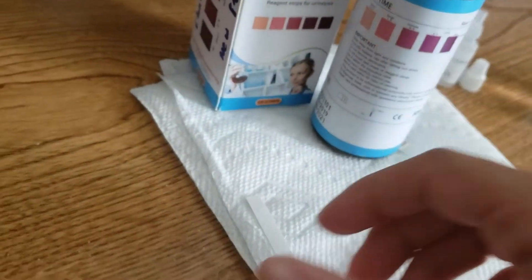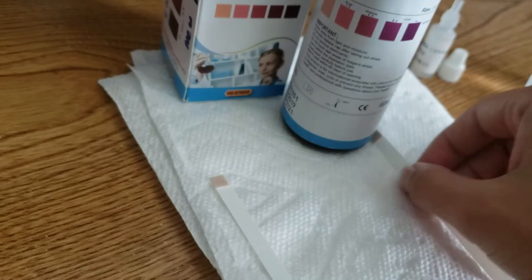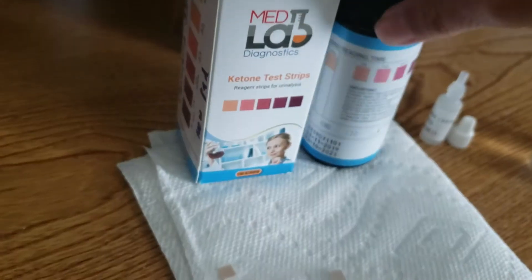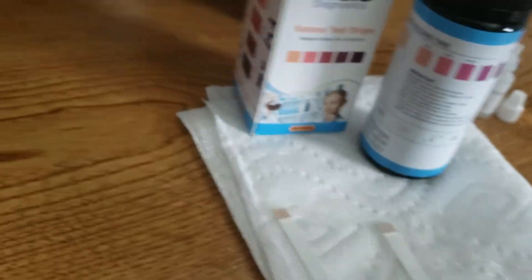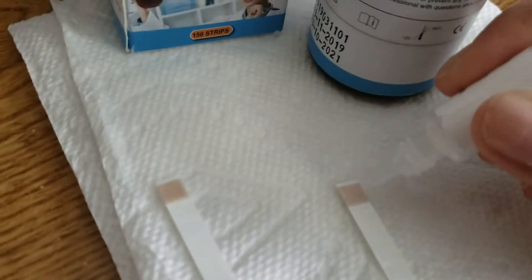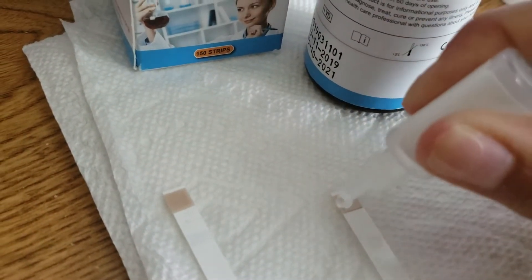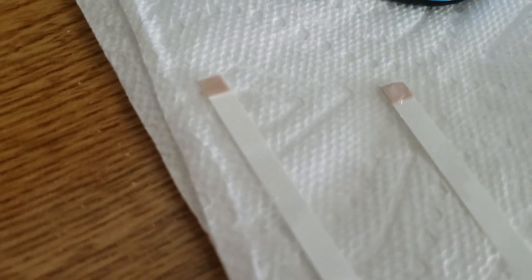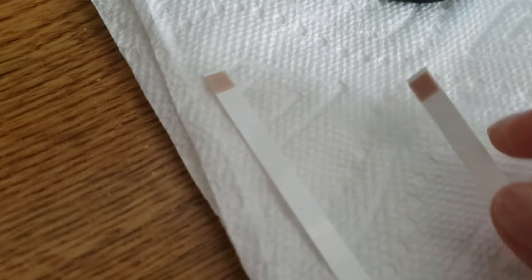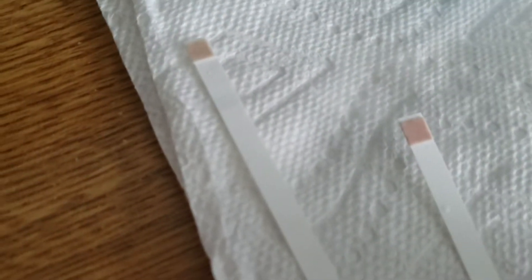Okay, so now we're going to test the other one with some positive QC solution and then we're going to see what it looks like when you get a positive result. So we have a positive QC solution here and we'll put that on the strip.